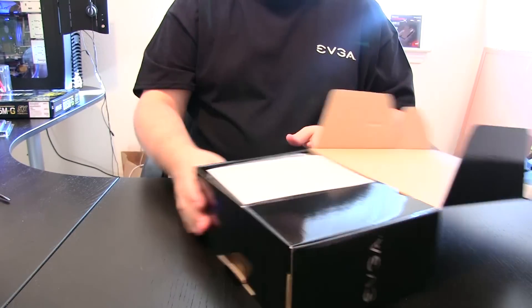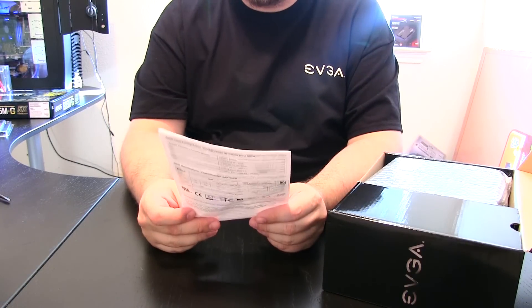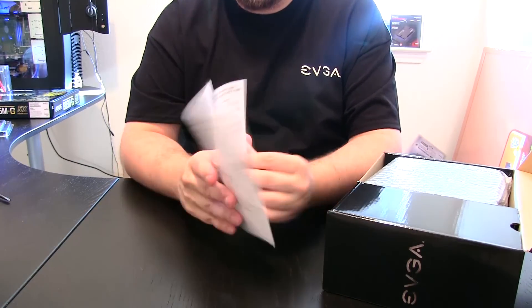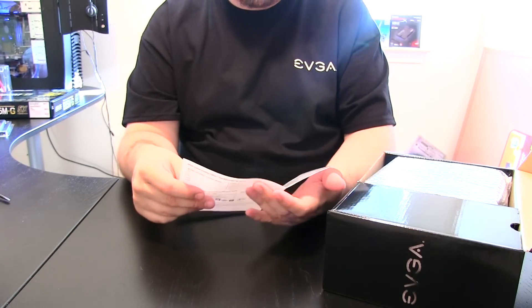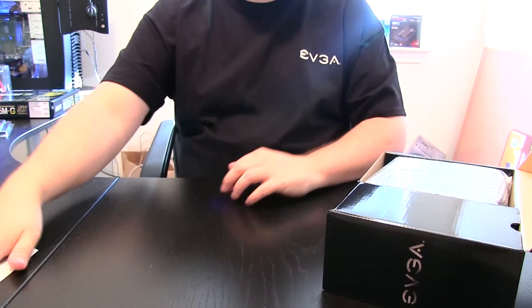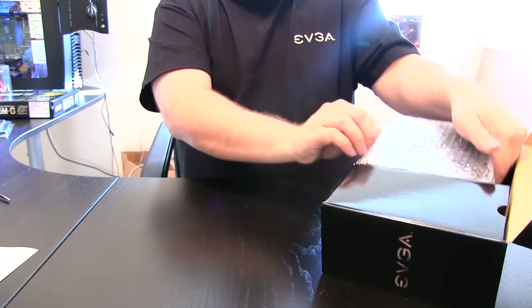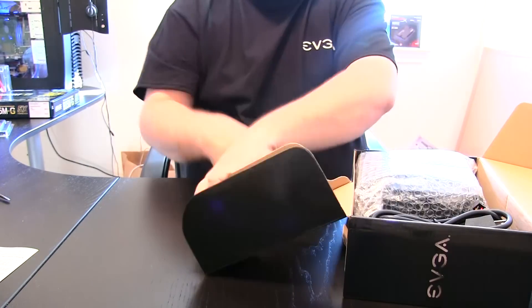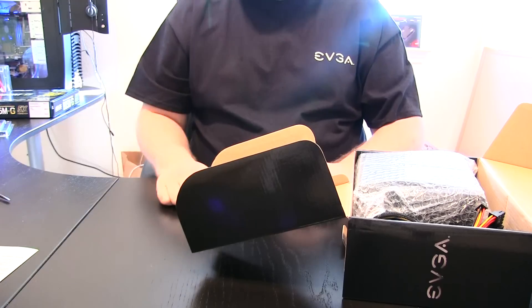Unboxing for you here. Included we have an introduction and instruction manual, installation instructions, and a power cord — standard with all PSUs.